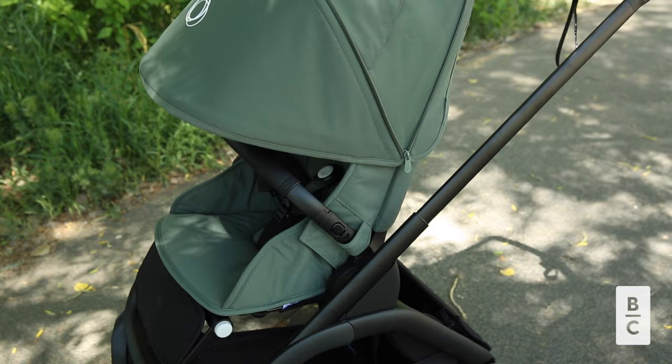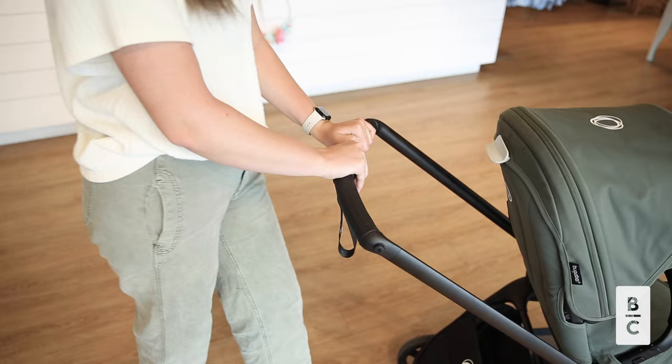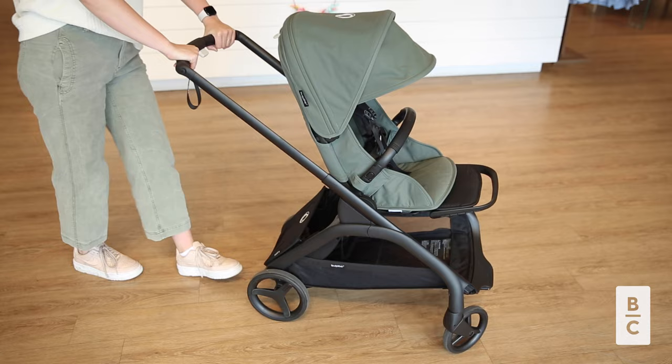It was produced with bio-based material which reduces CO2 emissions by 21%. It also features a beautiful leatherette push bar and belly bar. With its lightweight, sturdy chassis, the Dragonfly weighs only 17.4 pounds, making it incredibly easy to carry and navigate through tight spaces. You can effortlessly lift it into your car or take it on public transit without any hassle. It also has an adjustable push bar, full suspension, and a new flatter wheel design which ensures a smooth ride.